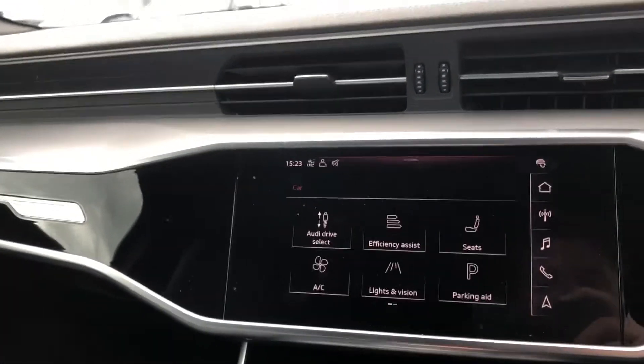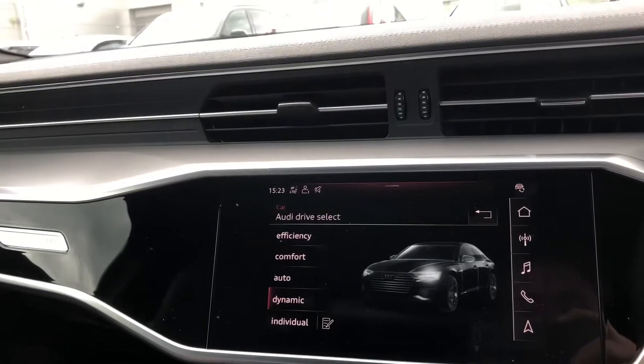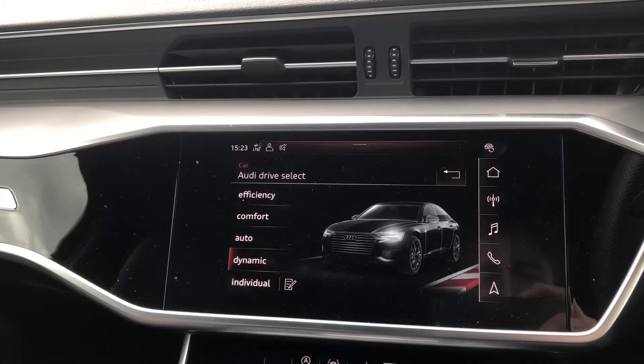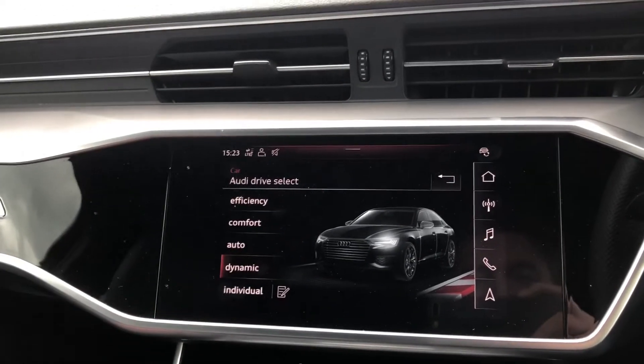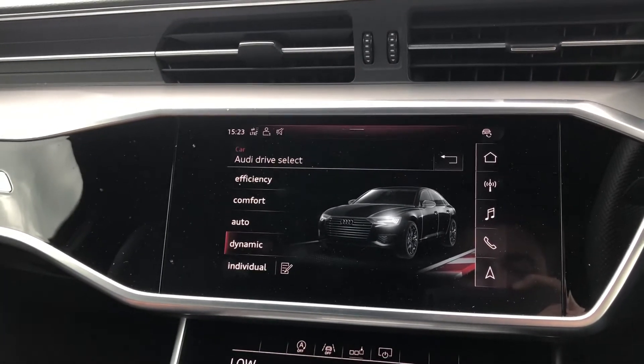We'll just go over the different Audi drive select modes. Depending on which one you choose it really affects the stiffness of the steering and also the responsiveness of the throttle. So you've got efficiency, comfort, auto, dynamic and individual.